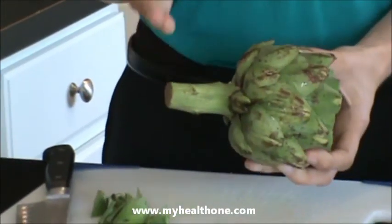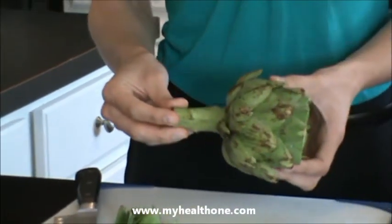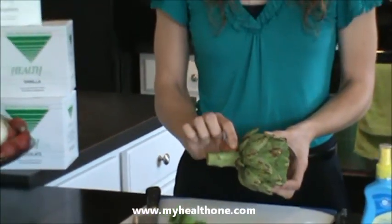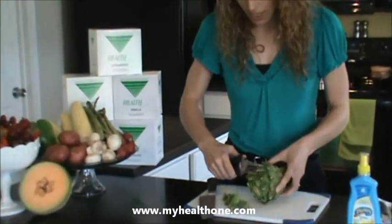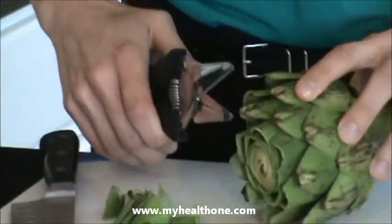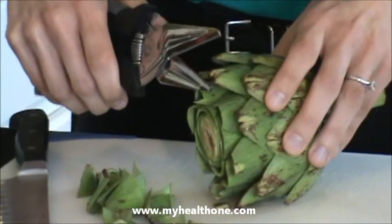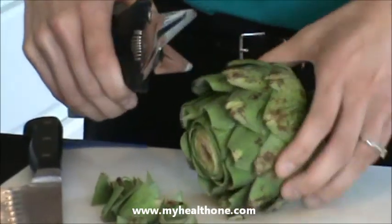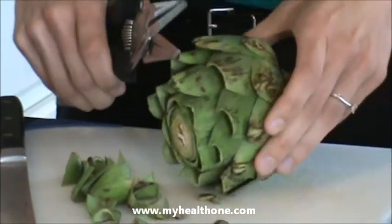If you were just going to steam it, you would remove the base. But since I'm going to show you the artichoke heart, I'm going to leave it in place because it is an extension of the heart in the center. Next, we will take our scissors and cut off the thorns on the leaves — they're not very edible and they're not going to add to the presentation of the vegetable, so it's better to go ahead and remove those.